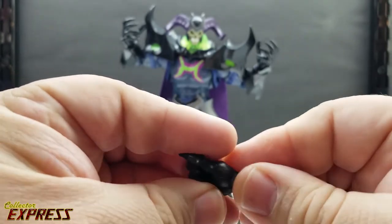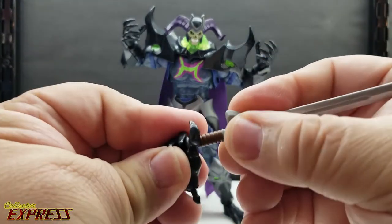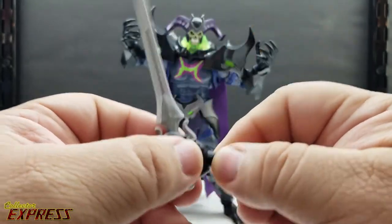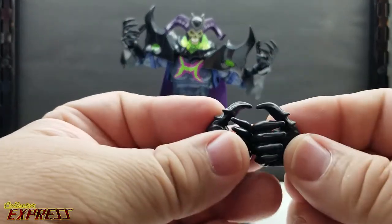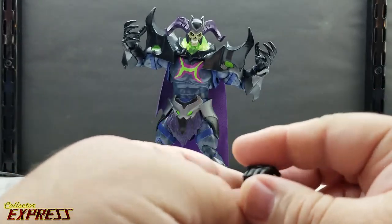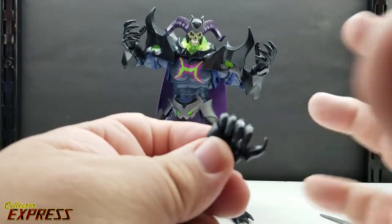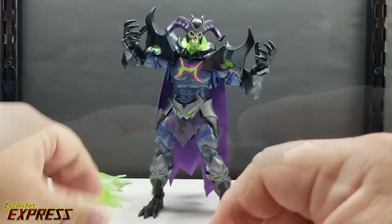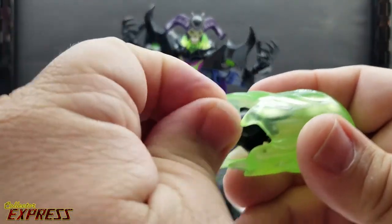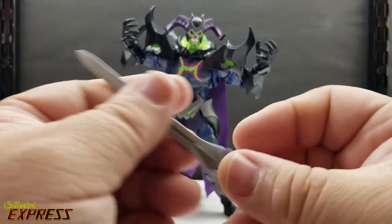The grip hands have vertical hinges, which I've harped on many times before — anytime you're going to have a hand to hold something like a sword or a gun, it needs to be a vertical hinge. The hands look really good; they're very demon-like with claw-dagger style fingers. It's almost like an armored gauntlet, but also demonic at the same time. You also have an energy effect that slides over top of one of these hands instead of the open splay hands it comes packaged with on the figure.